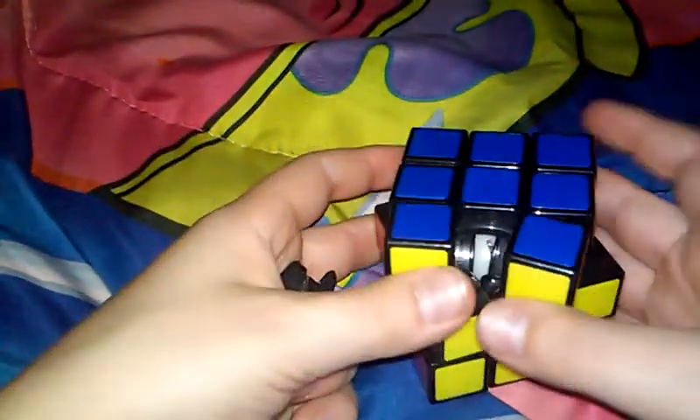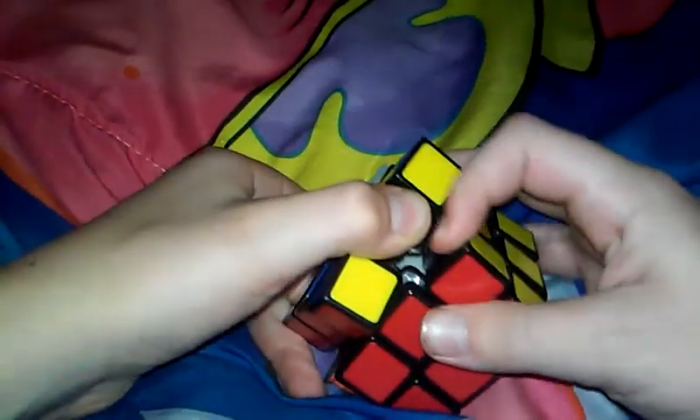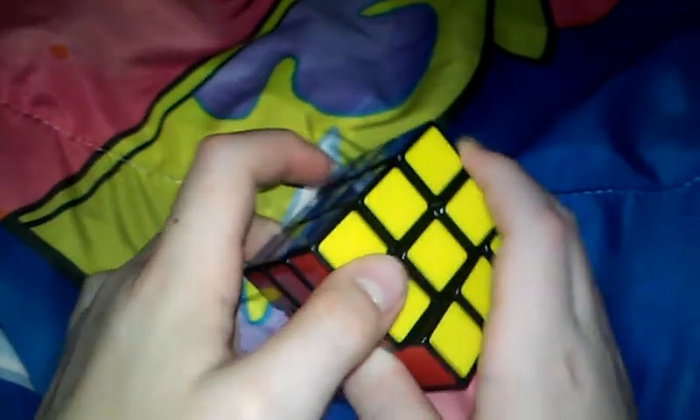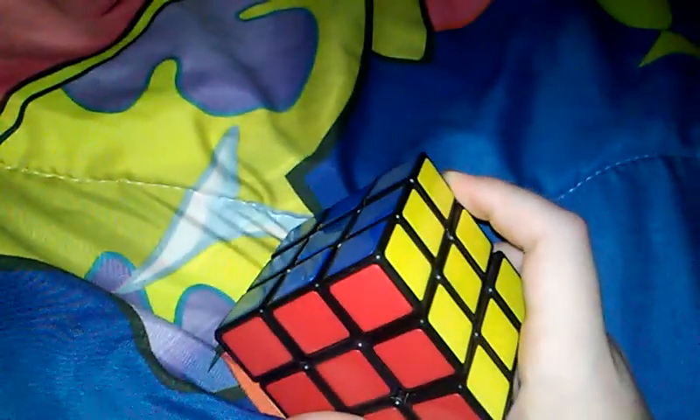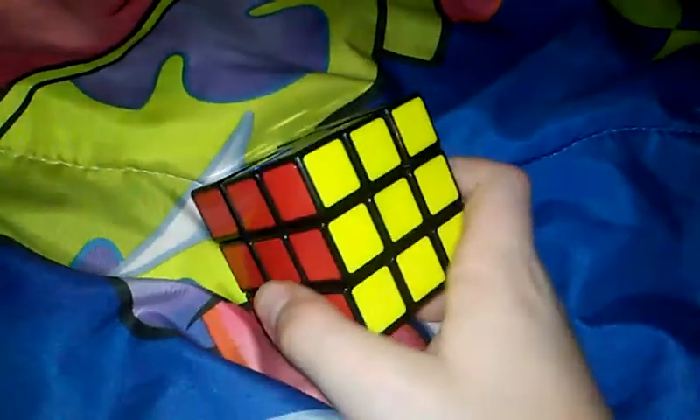Sorry about my last video — I wasn't able to complete it fully. Basically, what you want to do for the rest of it is get the last piece and turn this side 45 degrees like that, pry the piece in, pull it down, and it should get back in. That's a resemblance.